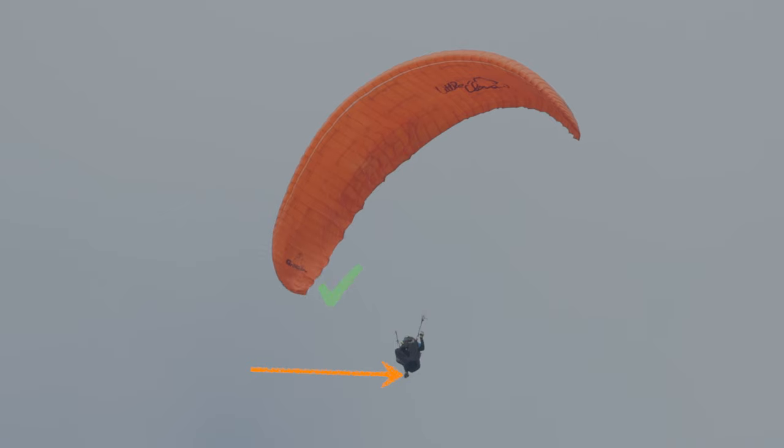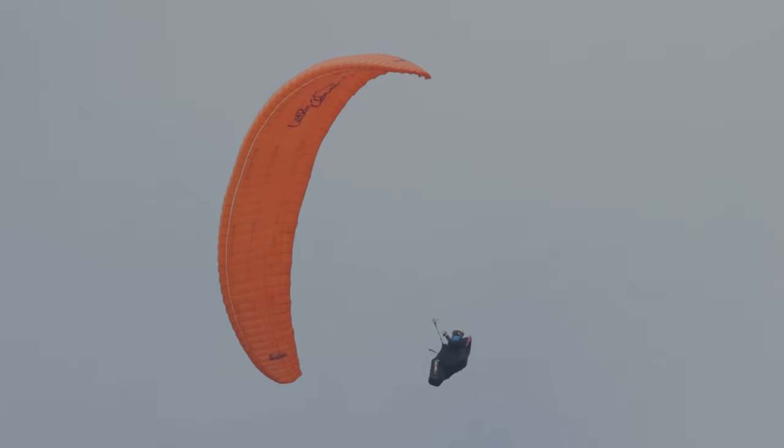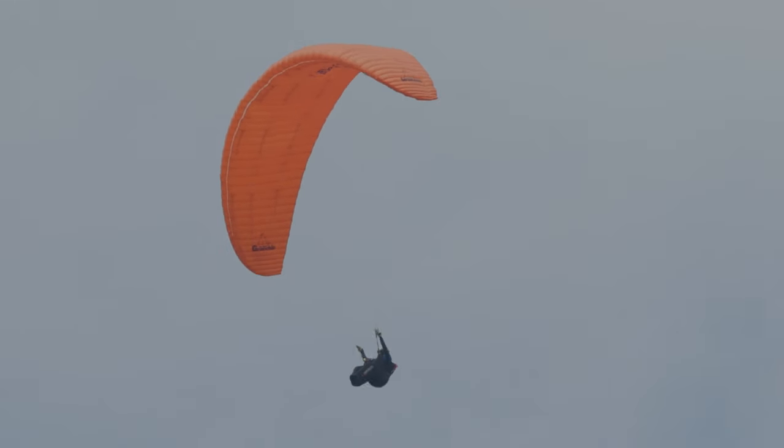Ce coup-ci la voile décroche, ce qui permet de défaire la cravate. Il faut bien sûr immédiatement remonter la main, il y a une petite abattée, le pilote effectue une petite temporisation, et revole paisiblement.